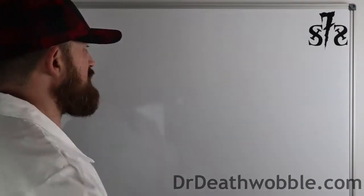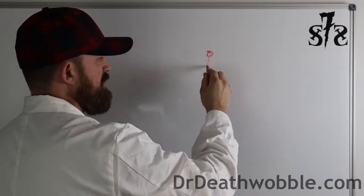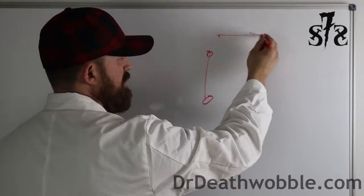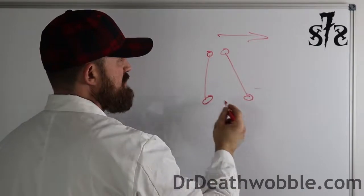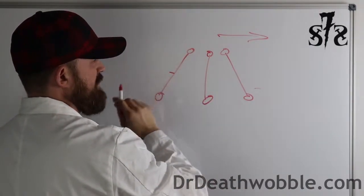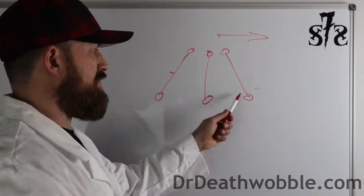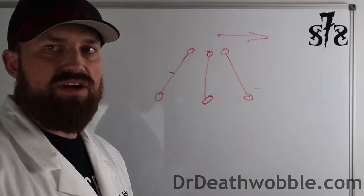Two other quick angles on the alignment spec are caster and camber. Caster is the relationship from the upper ball joint to the lower ball joint. If the front of the vehicle kicks out forward, that's positive caster. Going to the rear — like a shopping cart — is negative caster. When adjusting, we're going to aim more on the positive side to get it to drive a little straighter.